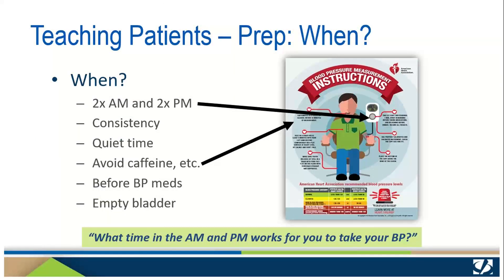Start your teaching by helping patients identify the best times to take their blood pressure. Most protocols advise taking two measurements together in the morning and two more together in the evening. They'll need to find a quiet time in their schedule and be as consistent as possible to obtain accurate measurements. They need to avoid caffeine, alcohol, smoking, and exercise for 30 minutes prior to getting started. They should also take their blood pressure medications after their measurements, and empty their bladders before taking blood pressure, because a full bladder can affect their measurement. Be sure to ask your patients: what time in the morning and the evening can you find a quiet time to take your blood pressure?